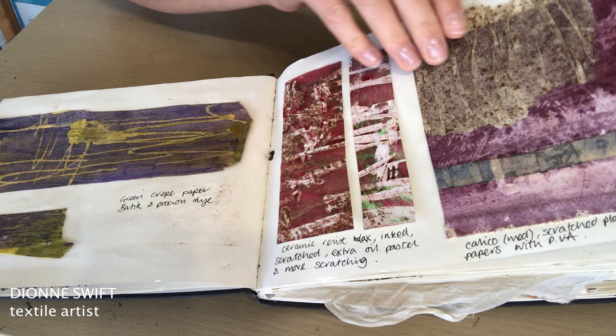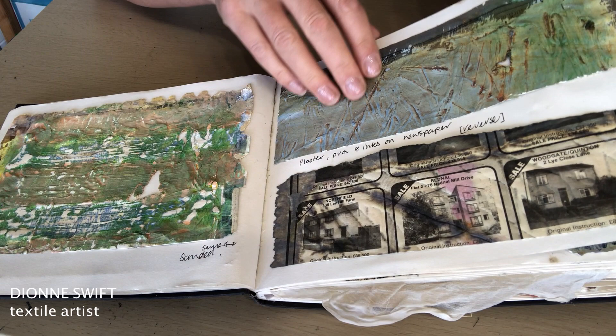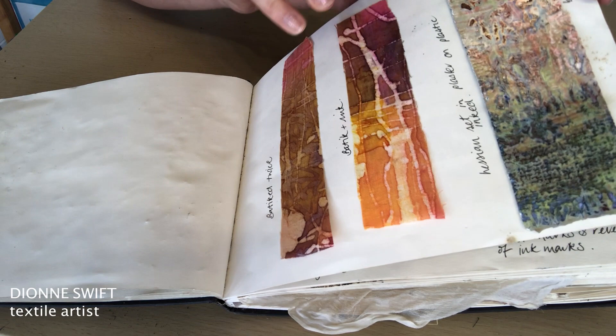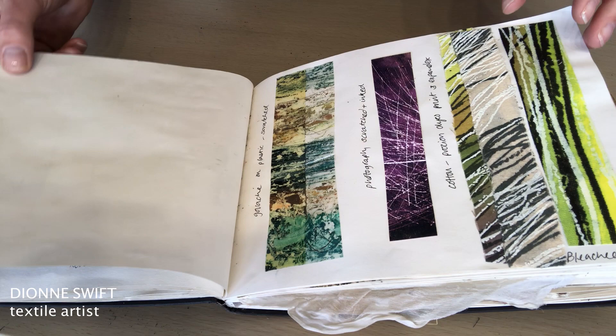Wax resist again with procian on paper. Here there's a bit more plaster and relief work. I'm very much playing with texture and getting to understand what I'm drawn towards and what I'm interested in. A bit more work on batik here. I think at this period of time I was also settling myself into the MA and finding my feet.